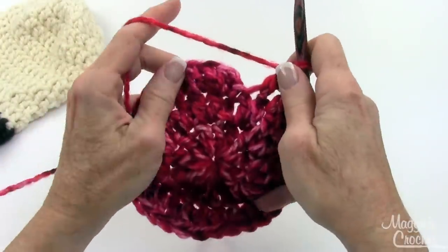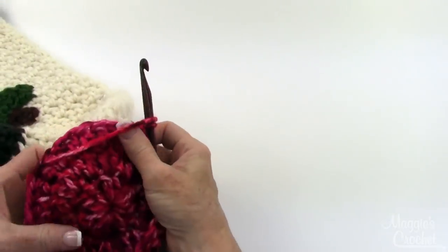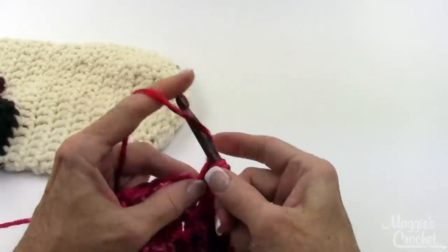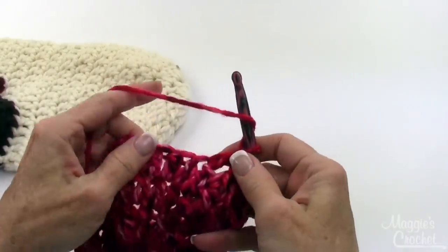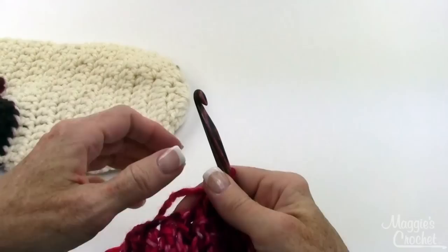At the end I'm going to join this round. I've got my three rounds and that matches the bottom of the stocking here. For rounds four through nine, you work even — chain one and double crochet in each stitch around, then join as shown. Rounds four through nine are worked even, then join and come back. Once rounds one through nine are complete, we'll start on the heel opening.